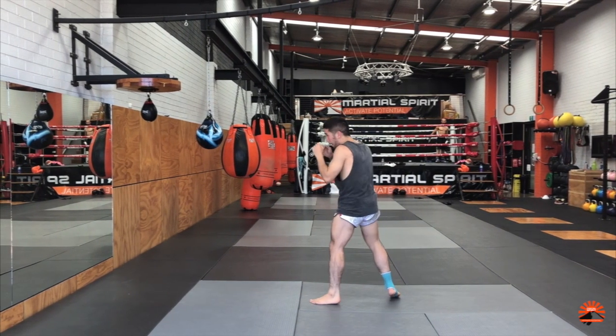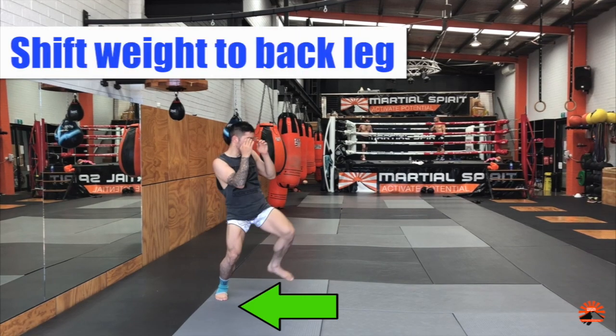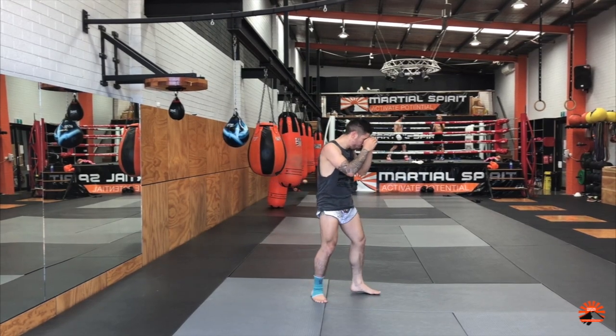Let's begin with the thrust tip. To throw the thrust tip technique, you first need to start by shifting your body weight to the rear leg, so the rear leg will now be loaded with your weight.